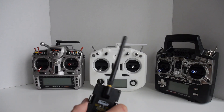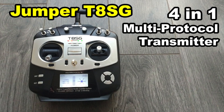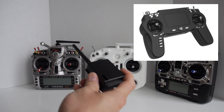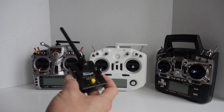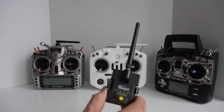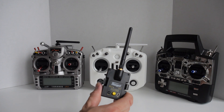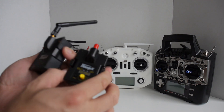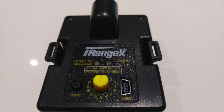Even though there are transmitters coming out with multi-protocol support built in, like the Jumper T8SG or iRangeX's IR8M, it's still a great option if you want to use more robust transmitters like the FrSky Taranis. This is an updated version of the older IRX4, and the most obvious improvements are the built-in USB port for updating as well as a selector for protocols when using it in PPM mode.